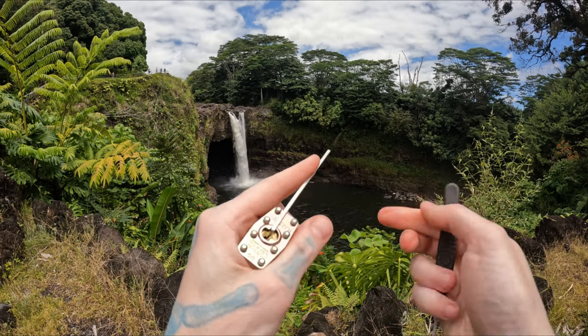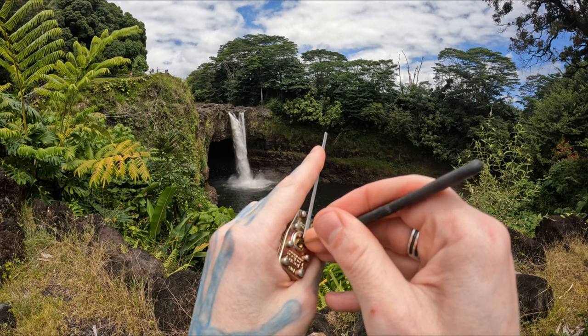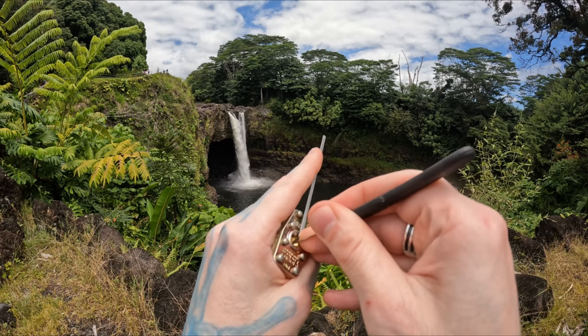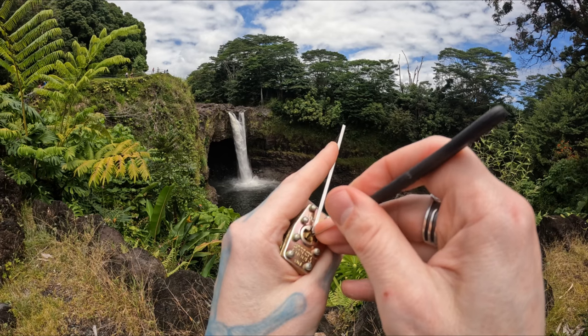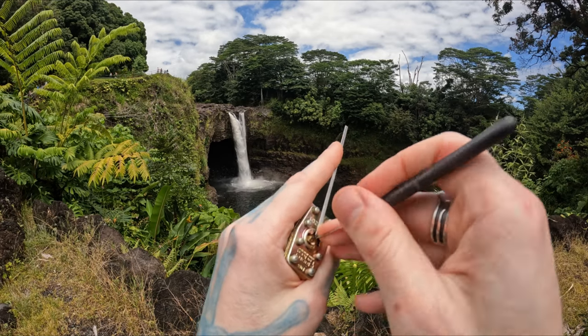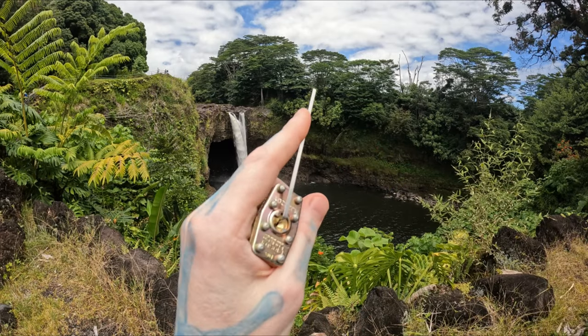Since I lost that tension wrench I'll grab this other longer one that was right there. Let's go ahead and have a go at this. Got some movement on the back. It's not going anywhere. Two. This pick is a little too long for us.